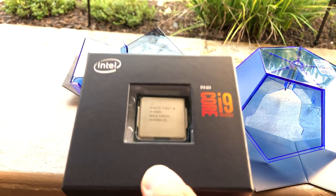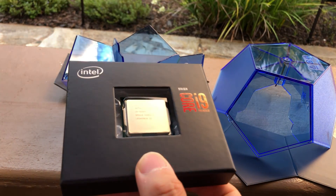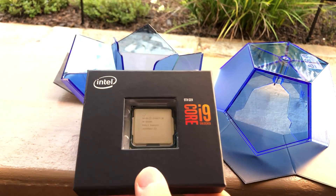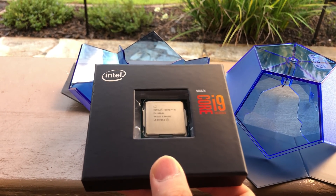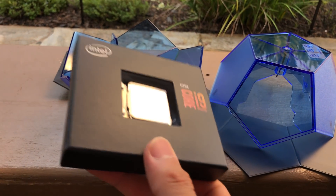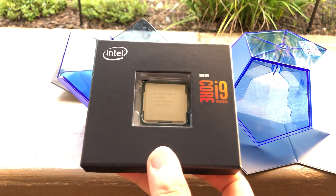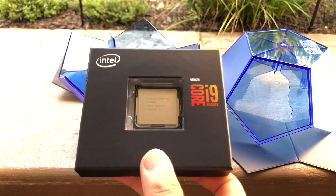You'll notice that this processor lacks a cooler. Seeing that this i9 series is now an enthusiast line, they're going to expect that you bring your own cooler and not just a classic CPU fan. But how many of you who actually used an i7 or an i9 series chip actually used the stock CPU cooler, which was junk?